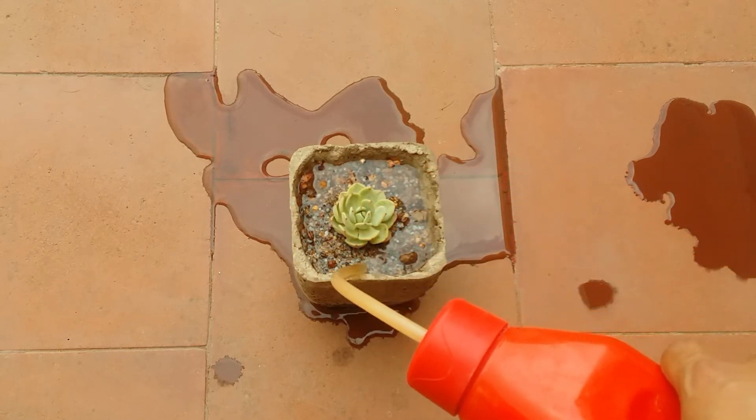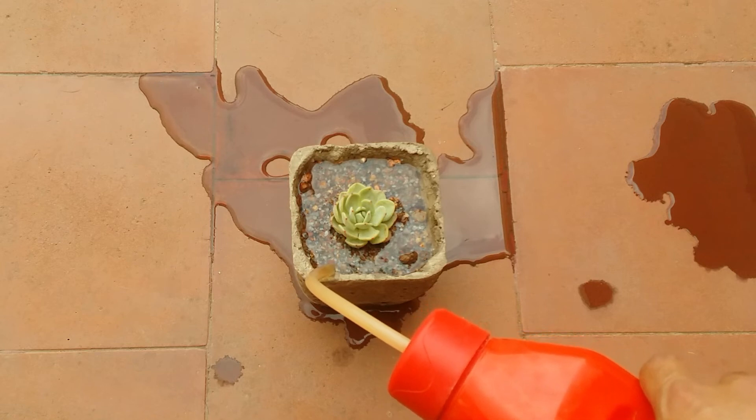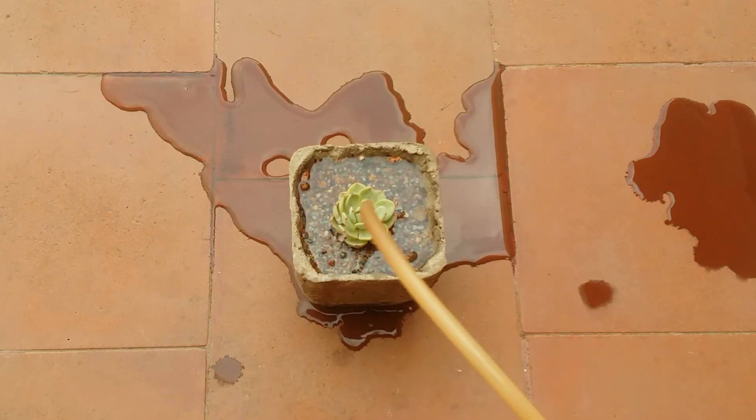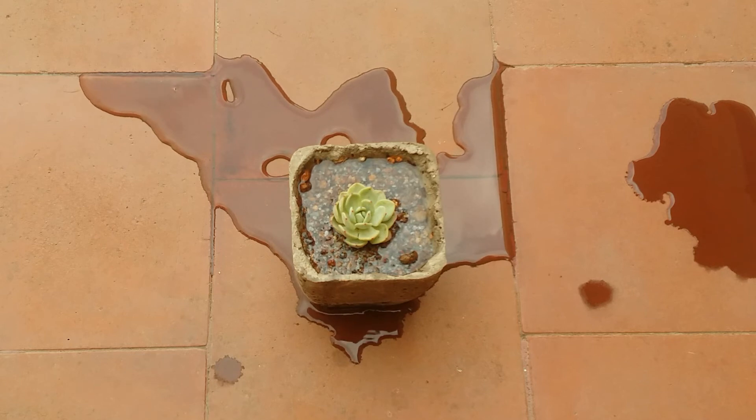You can see how easy it is to water with this DIY bottle. I hope this video was helpful to you — if it was, please hit the like button. If you're new to my channel, please consider subscribing. Until then, take care, stay safe, and keep propagating!